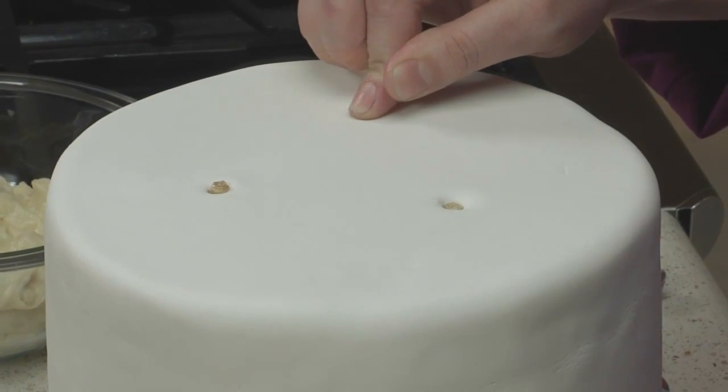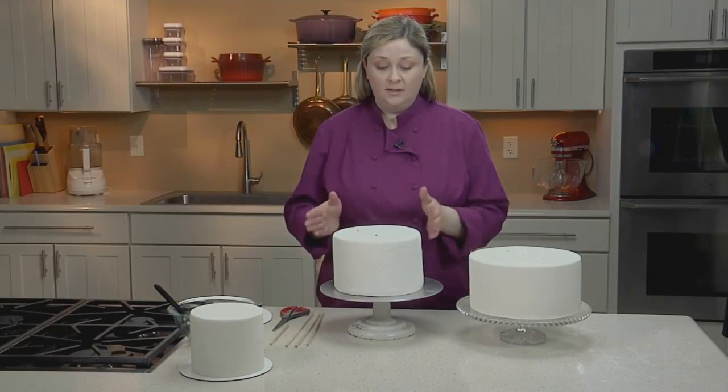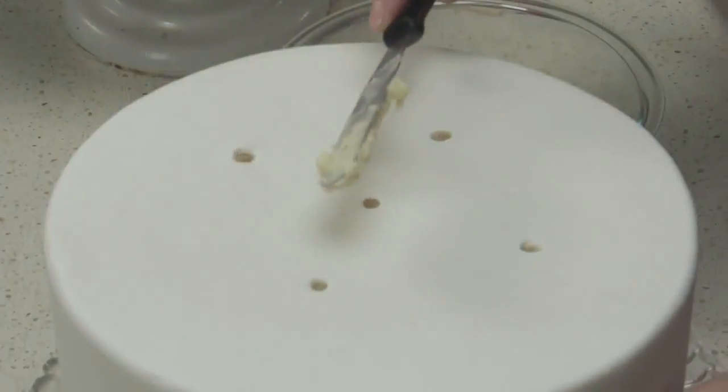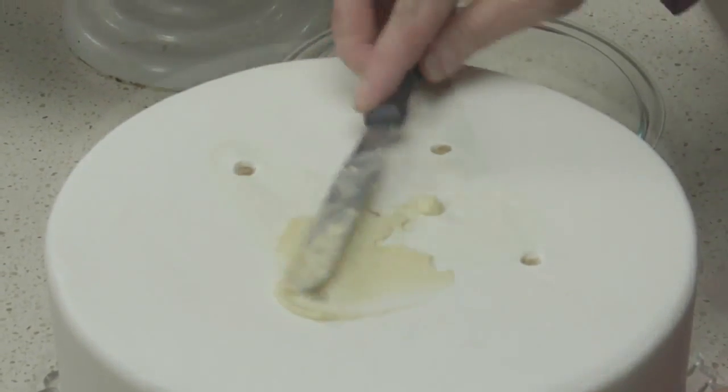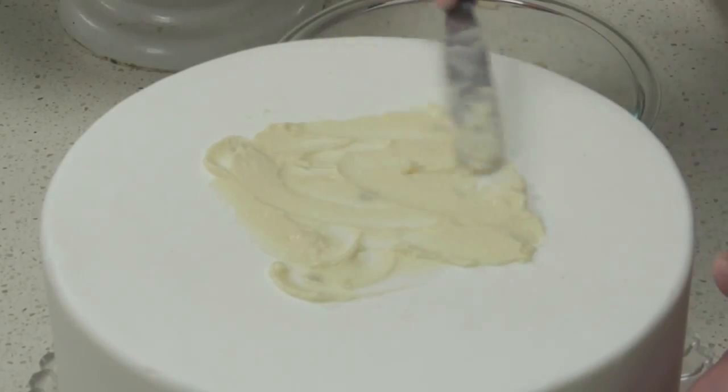Now that the dowels are set, I'll apply some buttercream to my bottom tier that this cake will sit on top of. You want to apply enough so that the cakes will stick together, but not so much that it squishes out between the tiers.